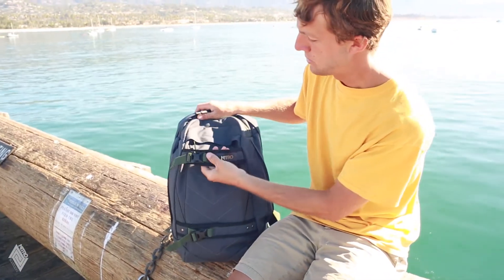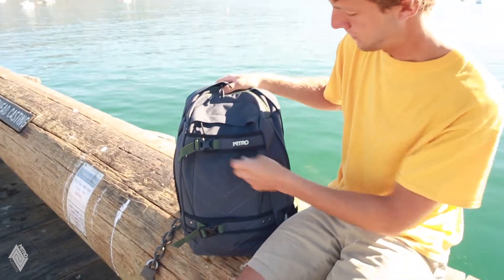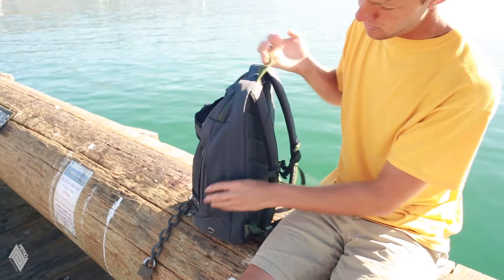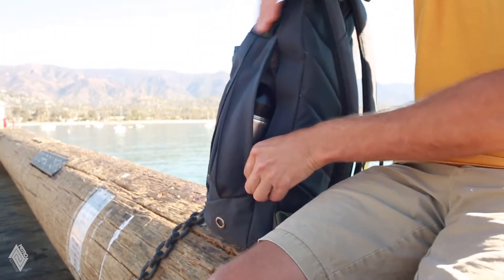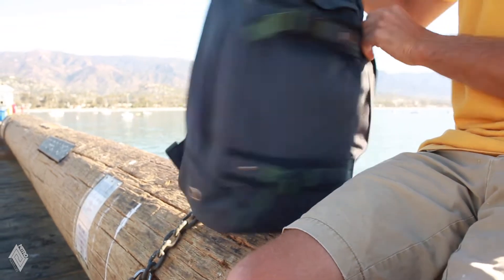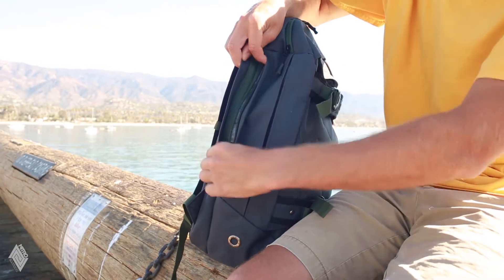The Ariel bag also features special straps for holding your skateboard or a large jacket. On the side, it features two compartments shaped for holding a water bottle, one on each side of the bag.